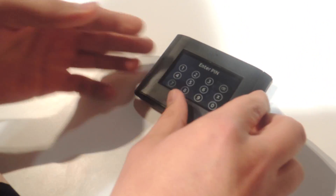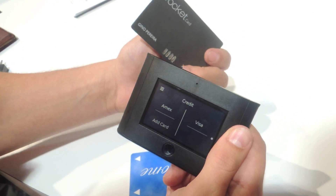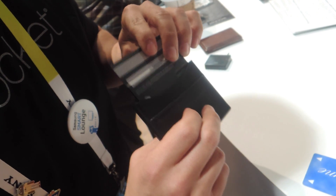Once you do that, all the information is stored in the device. You then load that information onto the actual Walk-It card, which is conveniently located in the back slot, so you can actually transfer that information.